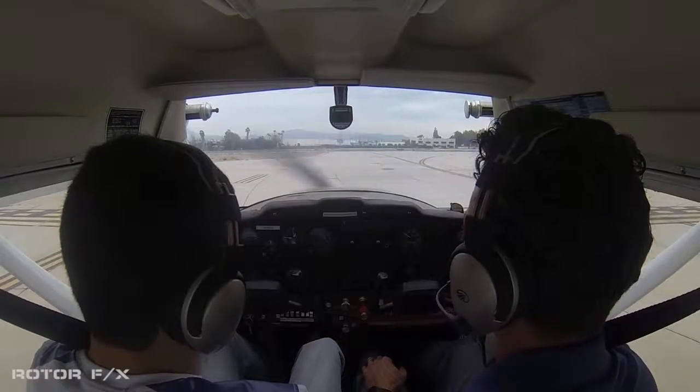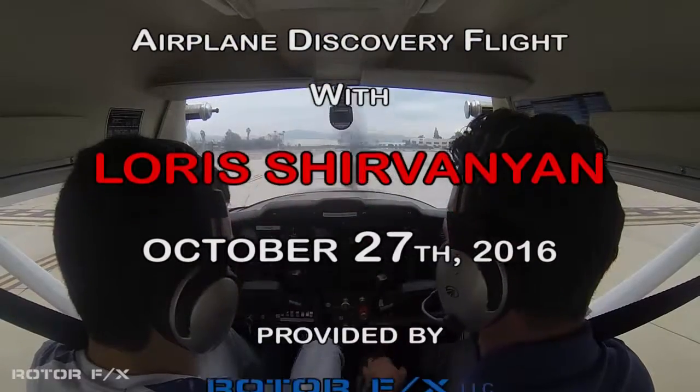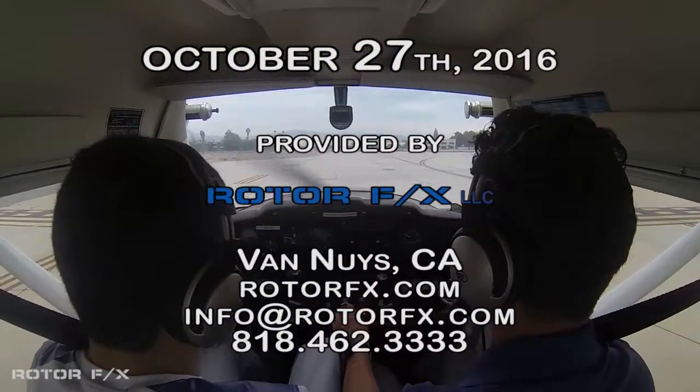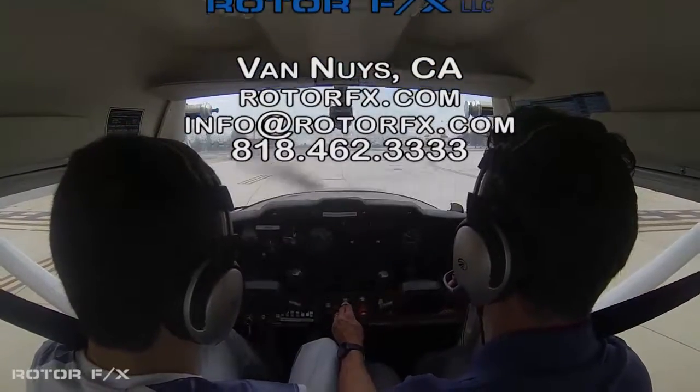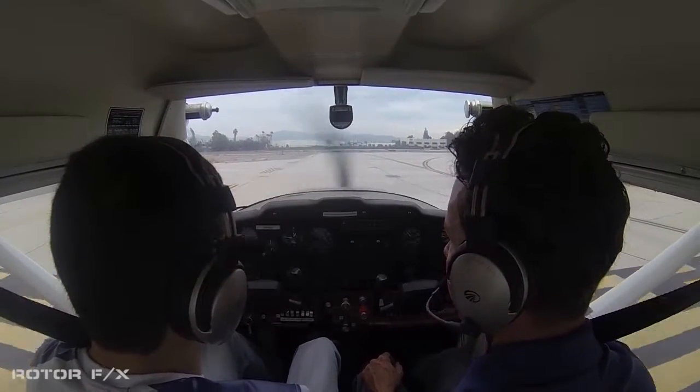Straight out the park to approve, one six right, clear for takeoff. That last — I missed the call sign, that was for 4 Quebec Juliet. That's for 4 Quebec Juliet, affirmative. Straight out the park to approve, one six right, clear for takeoff. One six right, clear for takeoff, seven zero four Quebec Juliet.